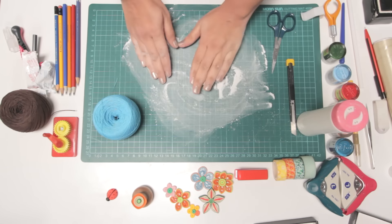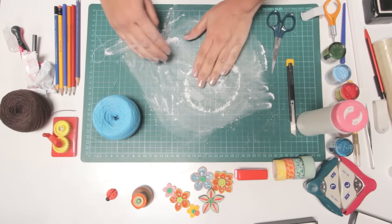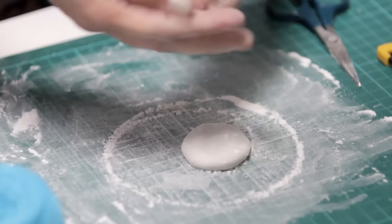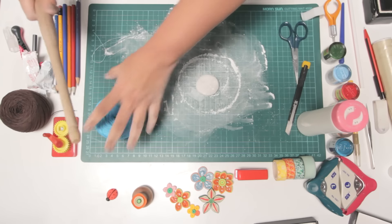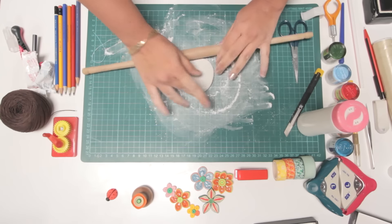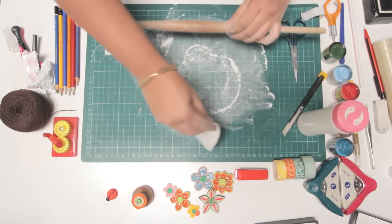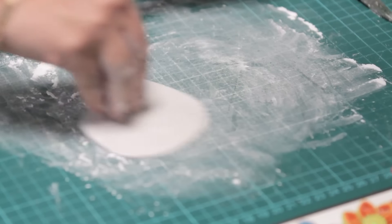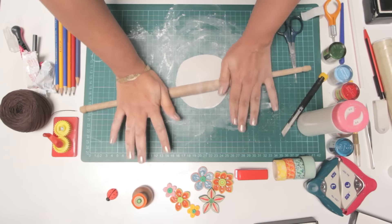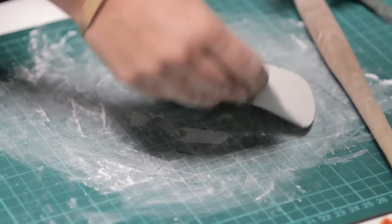Put some talc on it. Now, as you are making a pizza base or a roti, you just roll it with a rolling pin. You can decide how thick or thin you want it to be. Just keep on applying some talc to it. Try to be as even as possible.